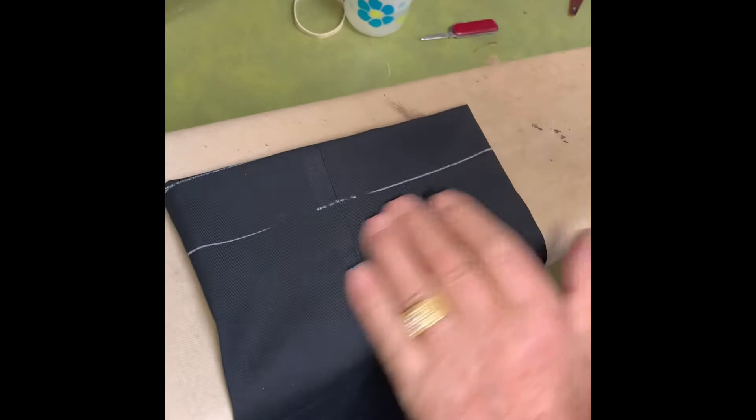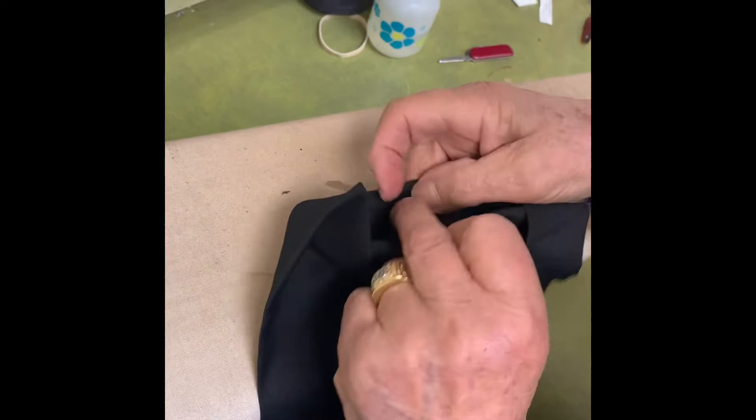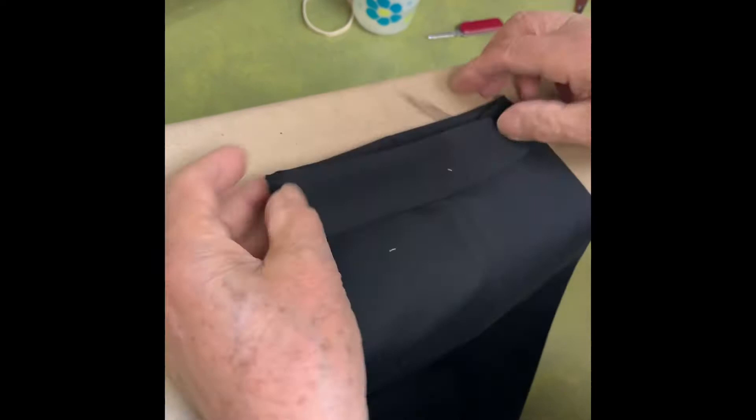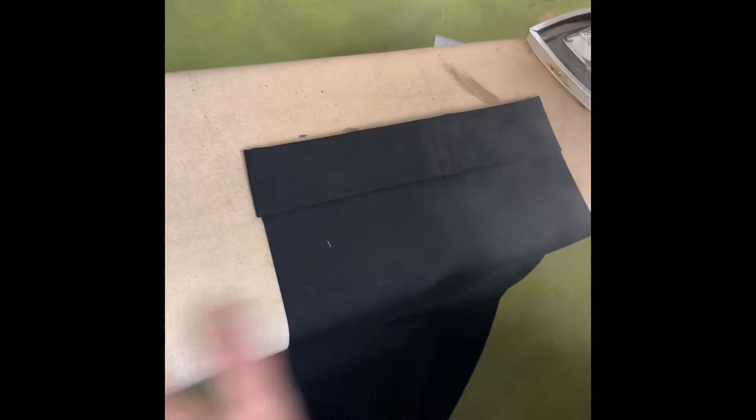Make sure there's no wrinkles inside. Now you turn your cuff an inch and a half. You can measure it if you wish just to make sure it's an inch and a half. Now you press it flat.